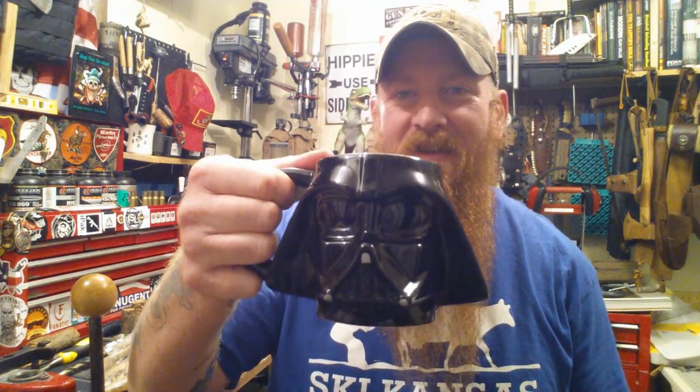Welcome back to S.O.S. I'm StasrMBA. I'm drinking out of my Darth Vader skull cap today. You gotta be a real man to drink out of Darth Vader's skull. I'm just saying.